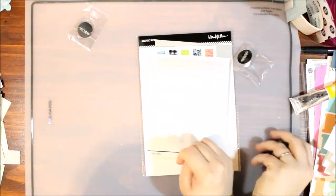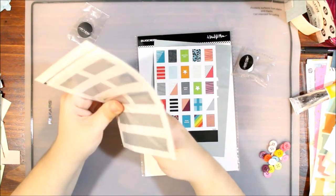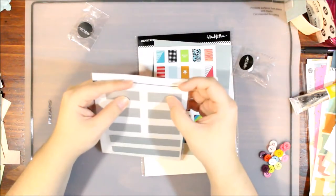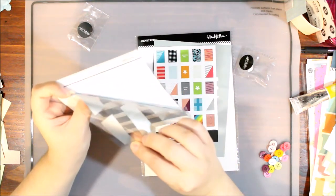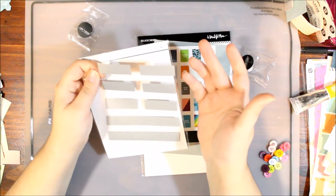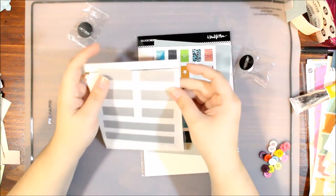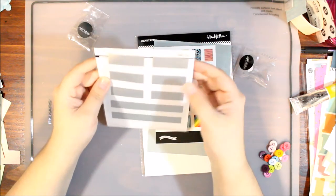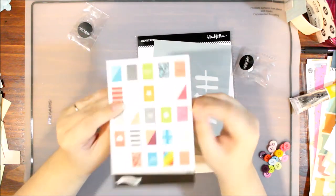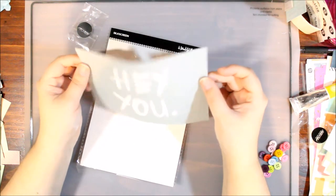We have some kind of silver sticker — Studio Calico really needs to label their products — oh, it's a scratch-off sticker! I'm not sure why I would use a scratch-off on a scrapbook layout or pocket page, maybe a card. We've got some faux stamp stickers. And then we have this lovely silk screen from A Beautiful Mess — I don't know how to use a silk screen so we'll see how that goes. We might have to do a little experimentation.